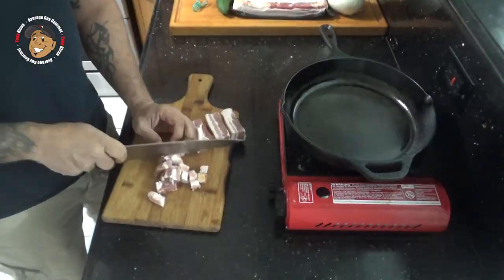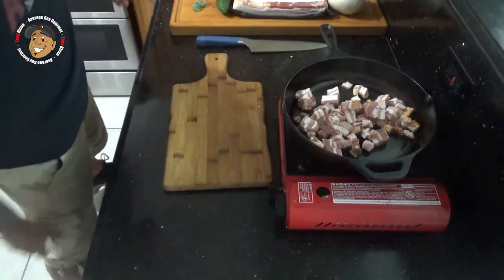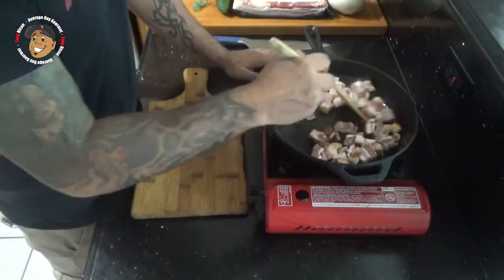To start, I went ahead and I fried up some bacon. Chop it up nice and small, throw it in a pan, get it nice and crispy, and with that done we're ready to move on.